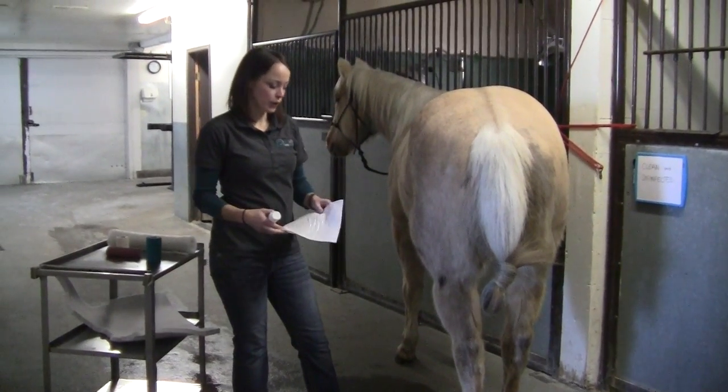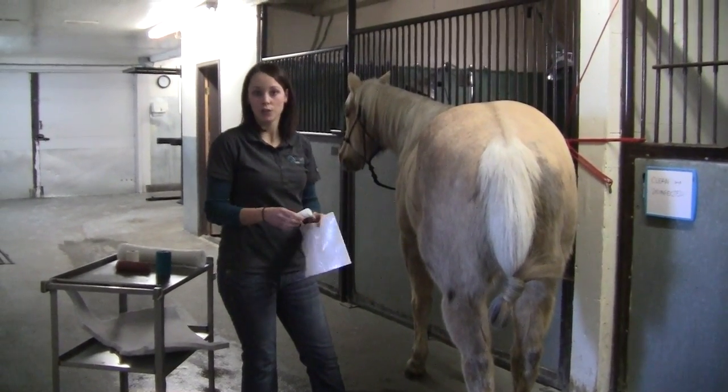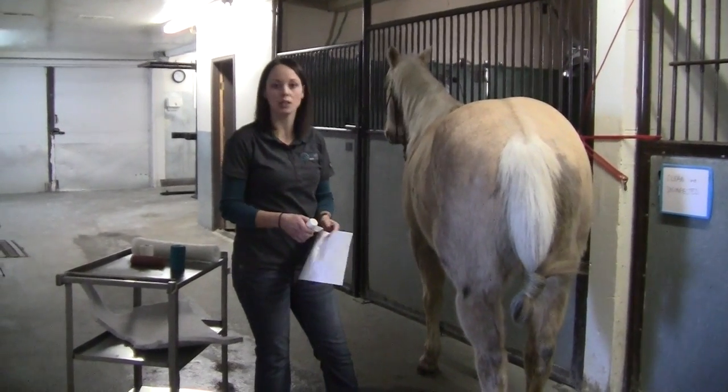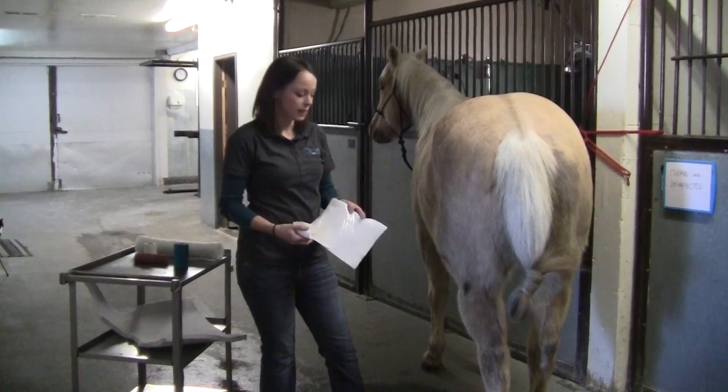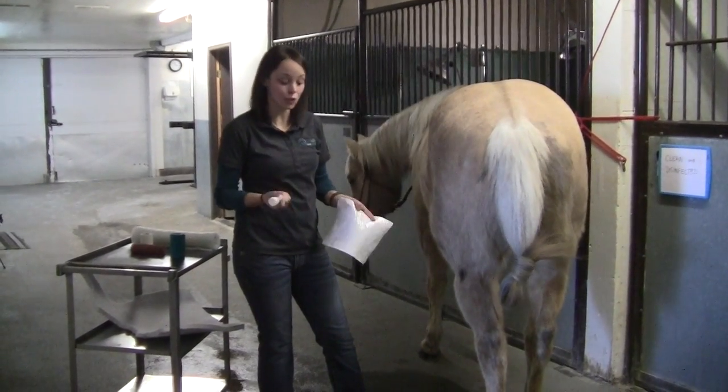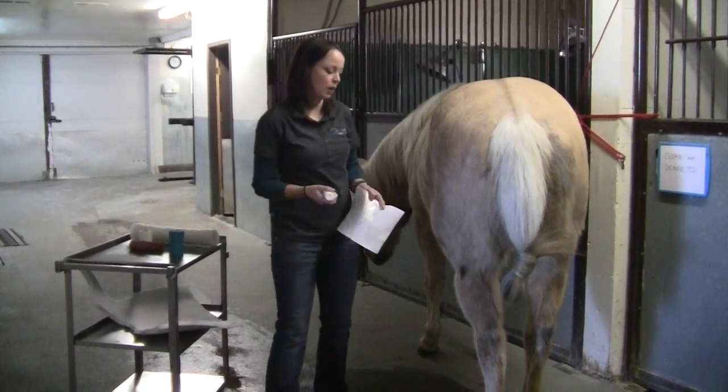In this video I'm going to give you some pointers on applying a pressure bandage to the hock. It's one of the trickier spots on the horse's leg to bandage and to get the bandage to stay in place, but unfortunately it's also one of the most common places for the horse to sustain an injury, so we wind up putting a bandage on it a fair amount.